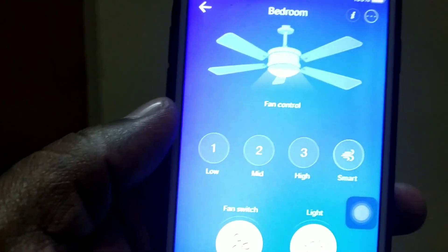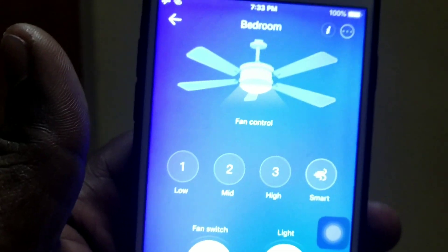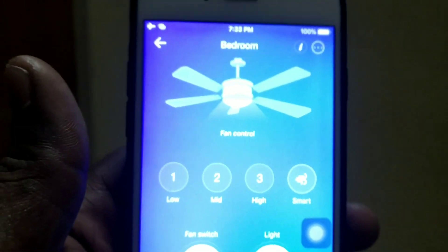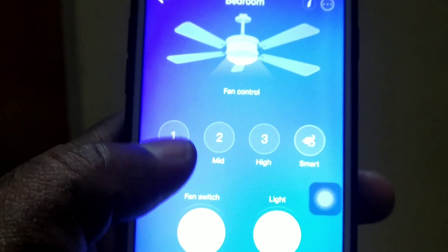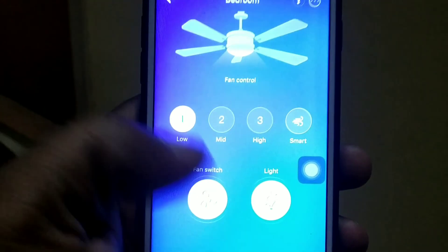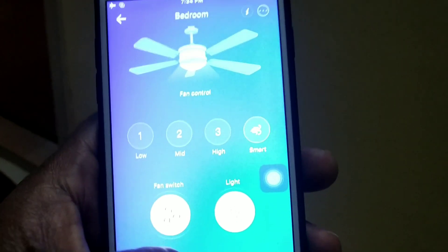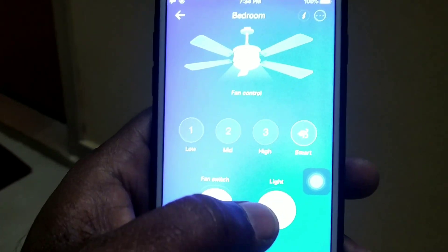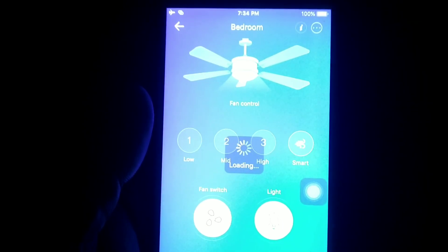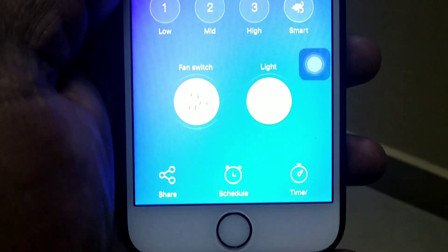You cannot control the speed via voice control — you can only turn on or turn off the fan through voice control. I am going to turn on the fan now. I turned off the light as well. This is the way you can control it with voice.